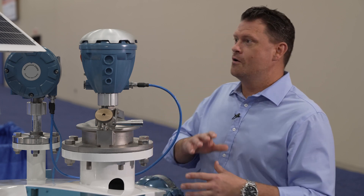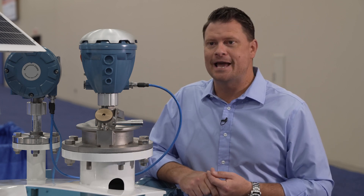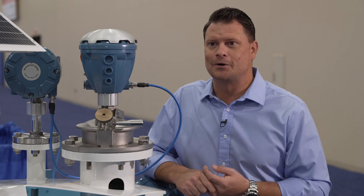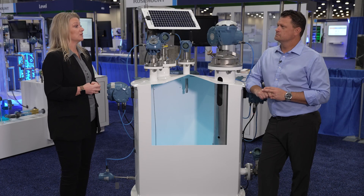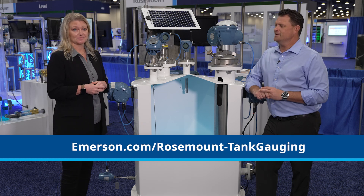Helena, thank you so much for taking the time to go through all of this with us today. If people want to learn more about Emerson's tank monitoring solutions, where can they go to get started? Well, if you're interested in learning more, you can visit us at emerson.com/rosemounttankgauging. Thanks, this was great.